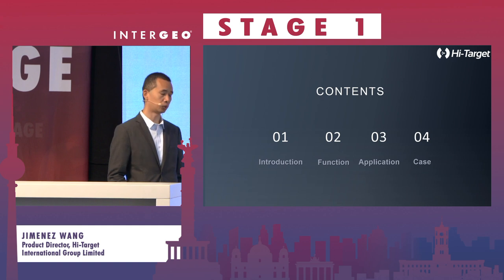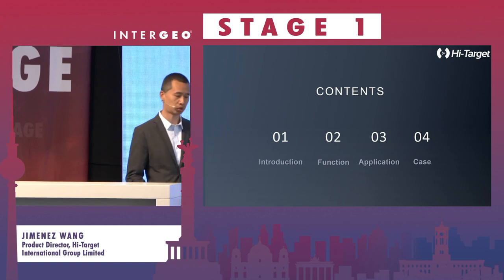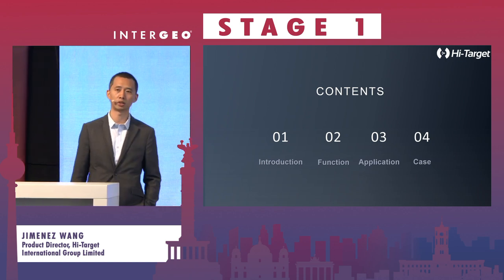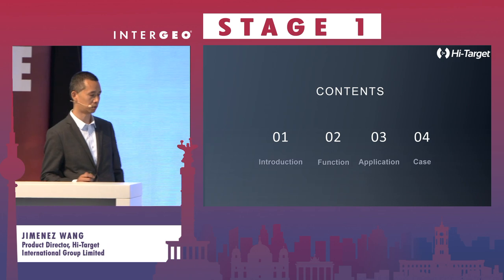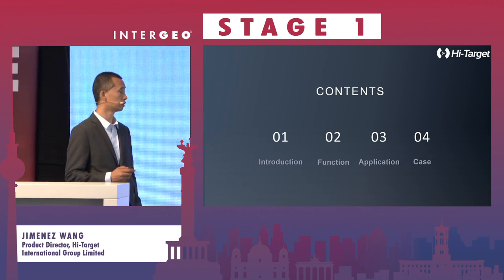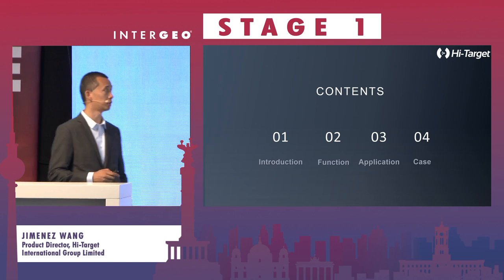The slides today will be divided into four parts: first, an introduction about the product VRTK; next, some function highlights about the product; then applications where you could use the Vision VRTK in your job; and finally some cases to share.